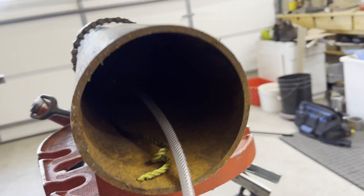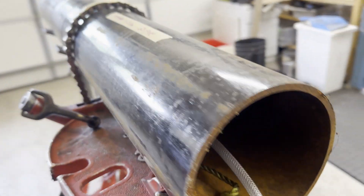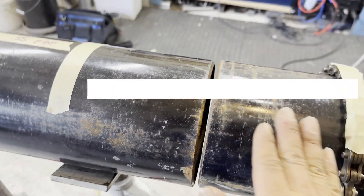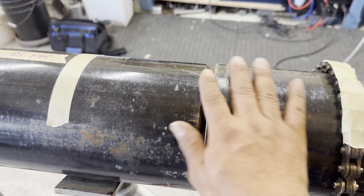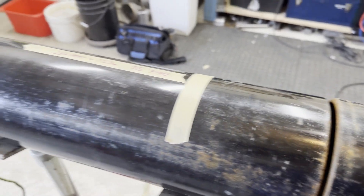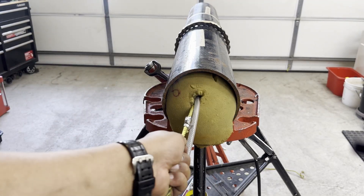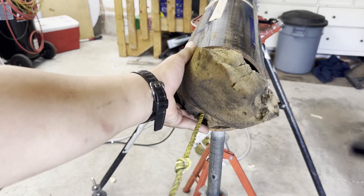This way, instead of purging 24 feet of pipe inside, you only need to purge 2 feet. The purging time is shorter and the purging effect is better. After welding, you can pull the rope to get the purging dam out of the pipe.